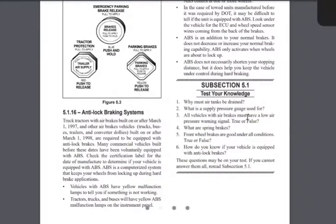Review questions: Why must air tanks be drained? So they won't freeze up and lock your brakes. What is a supply pressure gauge used for? It tells you how much air pressure you have in your tanks. True or false — all vehicles with air brakes must have a low air pressure warning signal? True. What are spring brakes? A brake system held on by mechanical force.